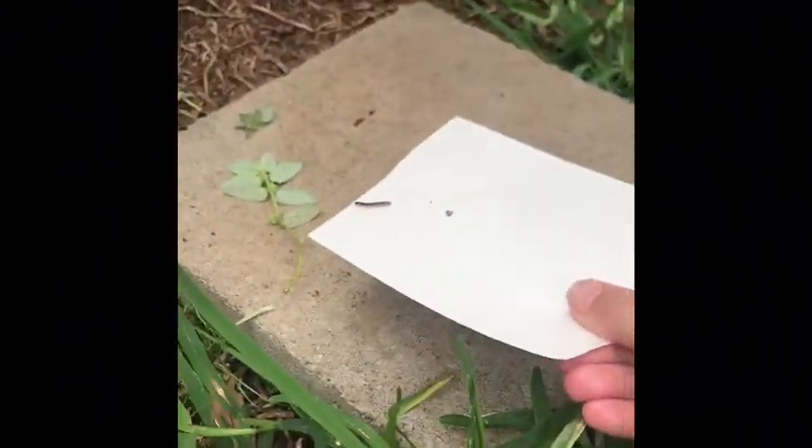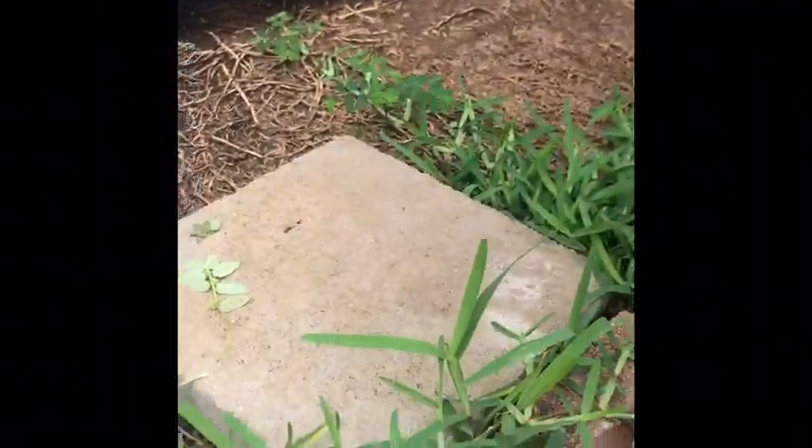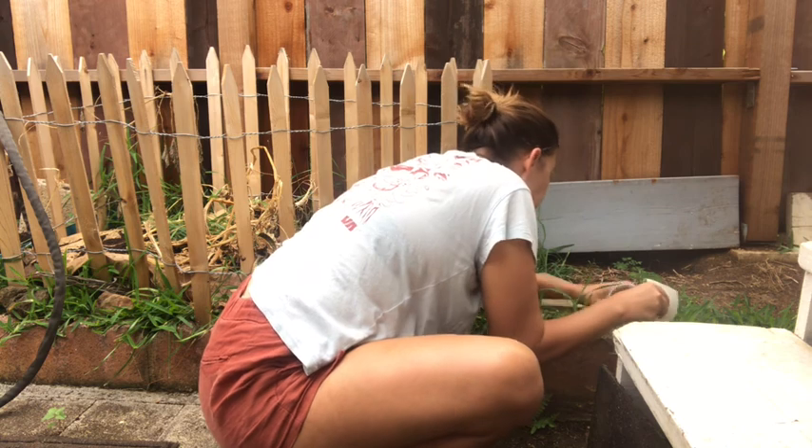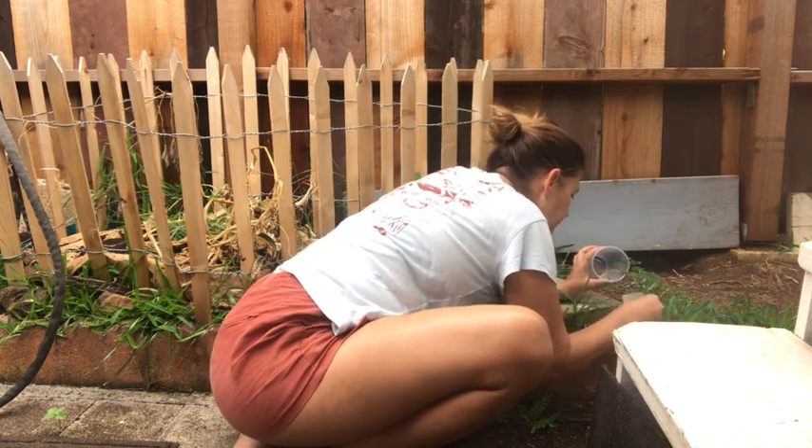A head, a thorax, an abdomen? No, it's not an insect. So I gently let it go and I'm going to start working on finding some other bugs to see if I can catch any.